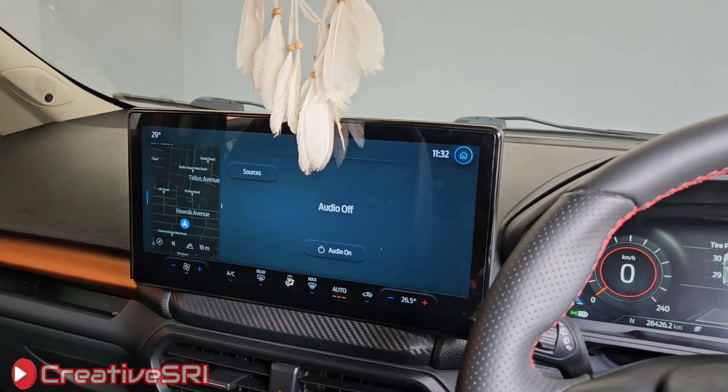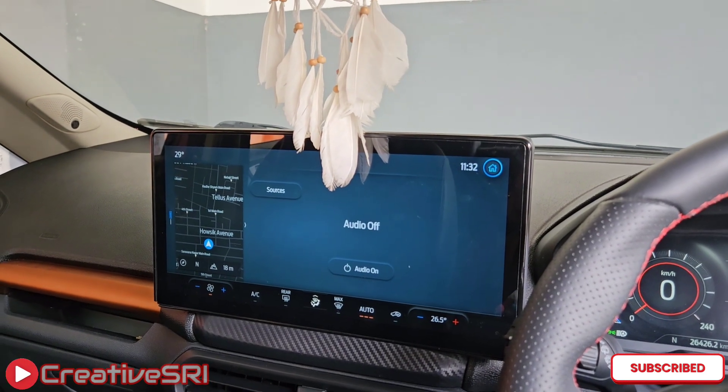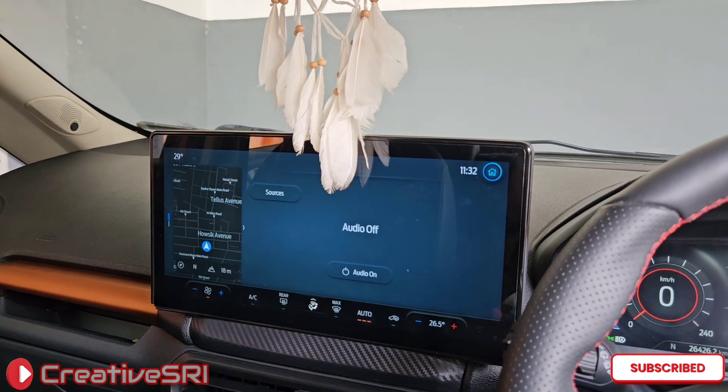This is the 13.2 inch SYNC 4 screen. I'll be covering it in a separate video with more details. Stay tuned to my channel.